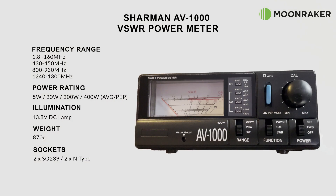The Shaman AV1000 VSWR and power meter, available from Moon Maker, covers a frequency range of 1.8 to 160 megahertz, 430 to 450 megahertz, 800 to 900 megahertz, and 1240 to 1300 megahertz. The band selection is changed using a switch on the rear. The AV1000 supports four different power levels: 5, 20, 200, and 400 watts across all supported frequencies, and will also show either average or PEP.